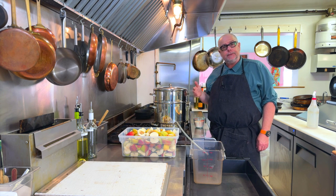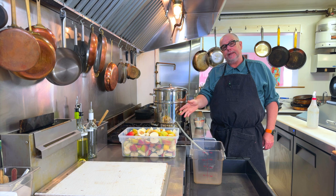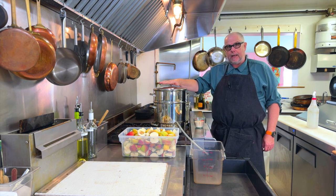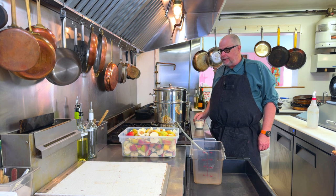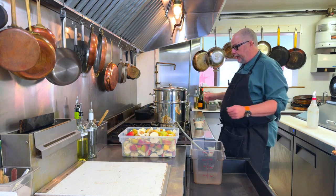Today I'm going to steam juice some pears and try to get some juice. I have about 15 pounds of pears here, about 7 kilos, and I have my Finnish steam juicer. I've got one cup of sugar, or 250 milliliters, and I'm going to go ahead and steam this to see how much juice I get.